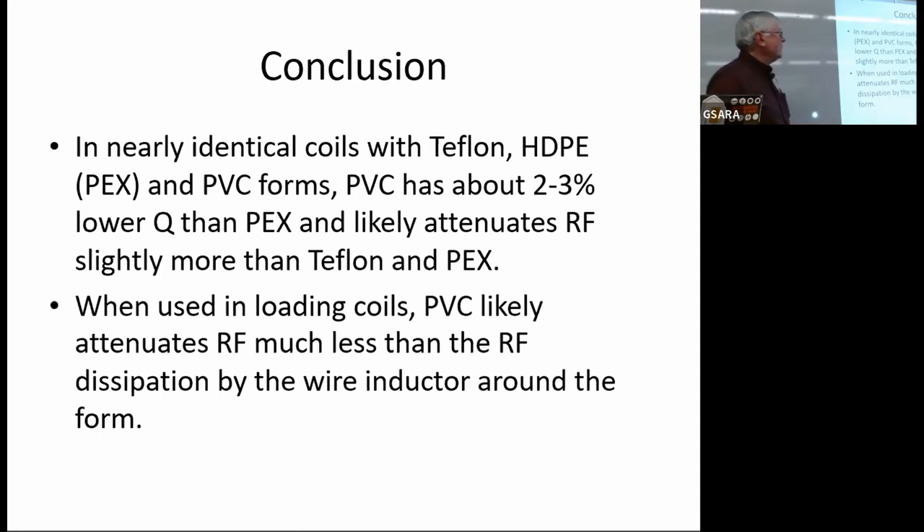The conclusion is that in nearly identical coils of Teflon, PEX, and PVC, PVC is about 2 to 3% lower Q than PEX and likely attenuates RF slightly more than Teflon and PEX. Compare that 2 to 3% change in Q due to coil form material to the 20% difference in RF dissipation just due to the wire. Most of the dissipation is due to the wire and the inductor itself, not to the PVC. In fact, one of the complaints was that PVC melts — and that's because the wires wrapping around it are generating so much heat that it melts the coil forms.